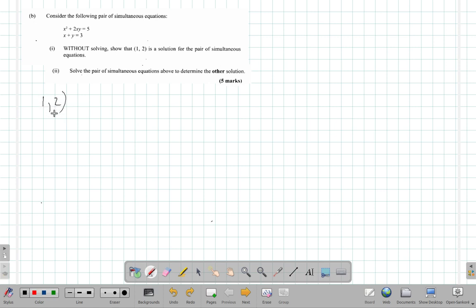One comma two means x is equal to one and y is equal to two, and it is a solution. So let's look at this: x squared plus 2xy equals 5 and x plus y equals 3. When x is 1, then this here and this here will be one each — one that should come here and one that should come here.